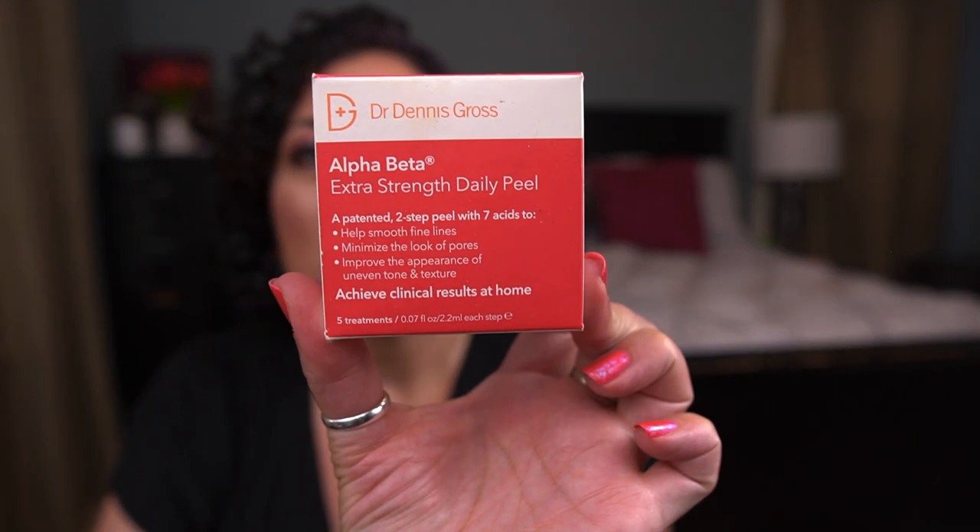I also used up a box of five Dr. Dennis Gross Alpha Beta Extra Strength Daily Peel pads — a deluxe-style sample. They were very nice, but the price point is too high for me to purchase regularly, so I stick to an acid serum instead. For masks, I finished the Kiehl's Avocado Nourishing Hydration Mask, 25 grams. It's a nice hydrating mask — a bit chunky in texture, which is just how it is. I have full sizes and don't need to repurchase but would.